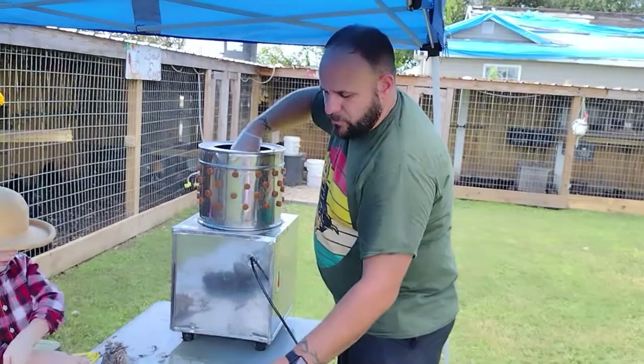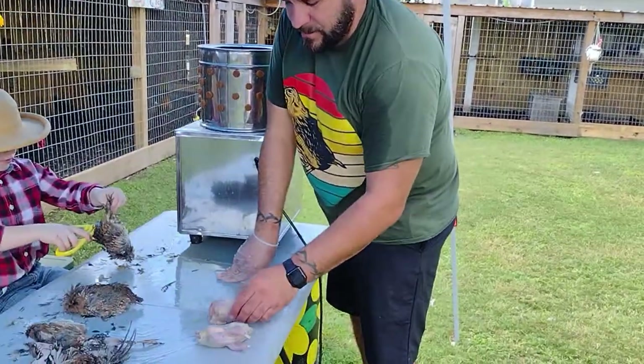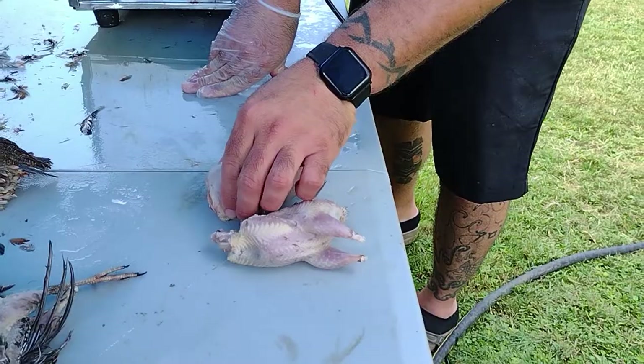Alright, little torn skin here. This is the bobwhite and this is the coturnix quail. The skin is a little torn — that happens sometimes in the plucker.